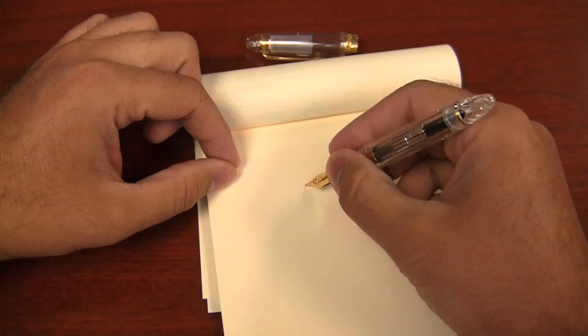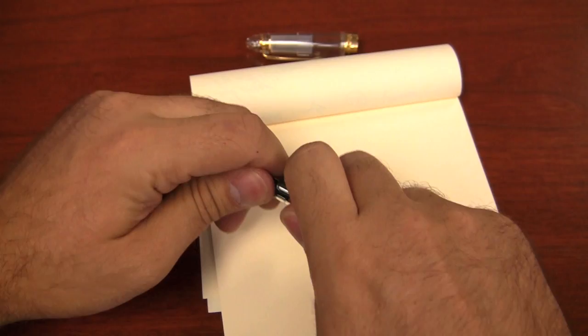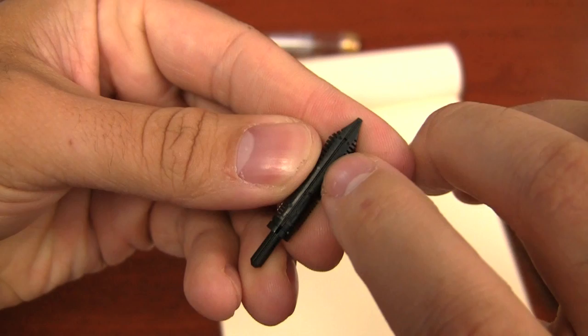Those particles are actually attracted to the nib over time as you're writing with the pen. So even with regular pen filling, there are fibers and things like that that are going to build up inside your feed channel. It's a very small part.